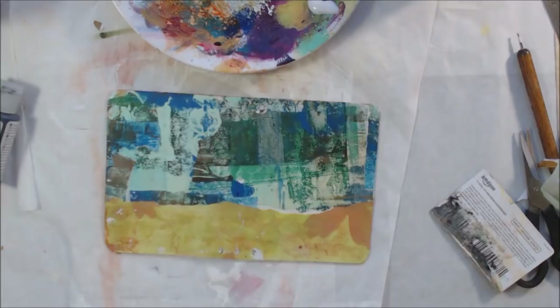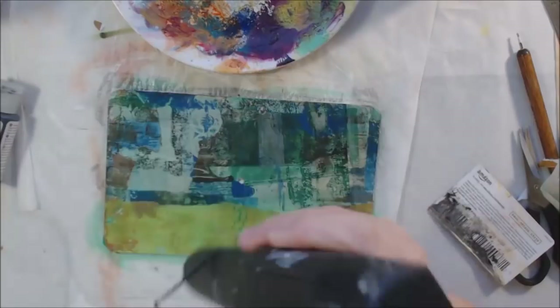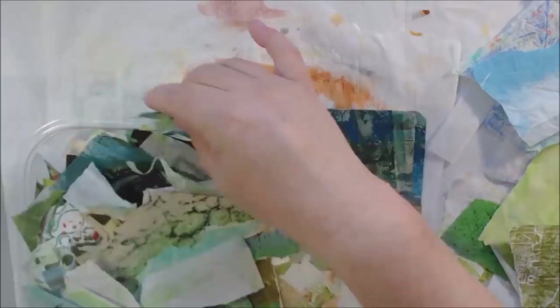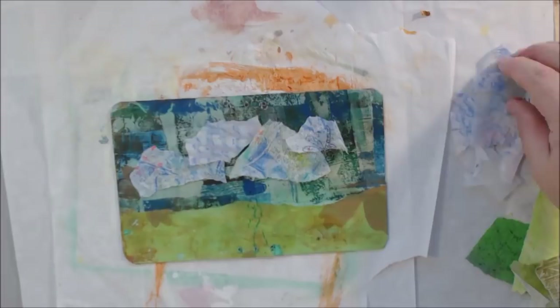The next thing I wanted to do was put some glaze on. I put quinacridone gold on the inside — because when tearing paper sometimes there are little white edges, and I wanted to completely cover everything with color. On the outside I used Payne's gray at the top and viridian green at the bottom, using the DecoArt media fluid paints mixed with glazing medium, which makes it more translucent and helps everything blend together a little better. I set that aside to dry.